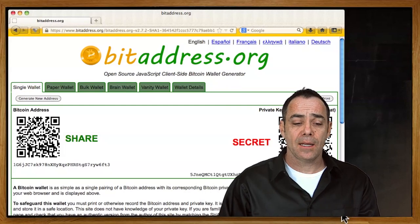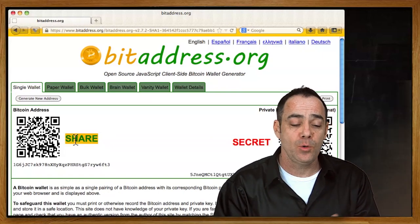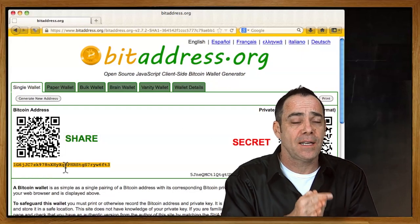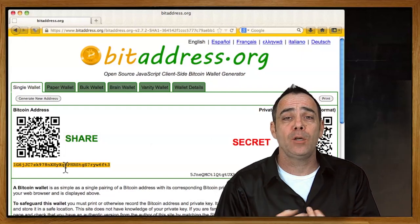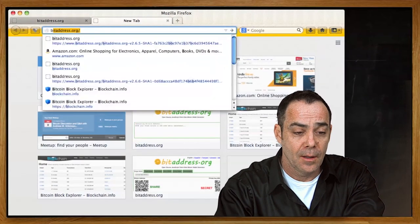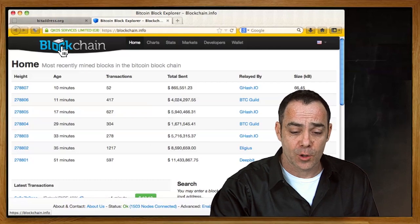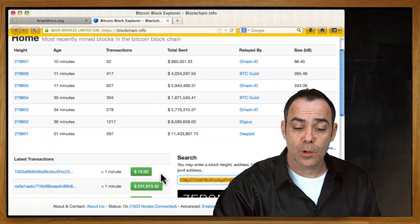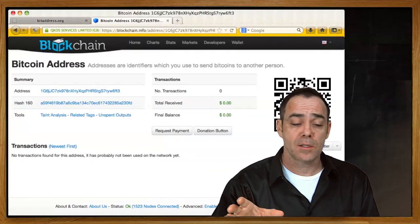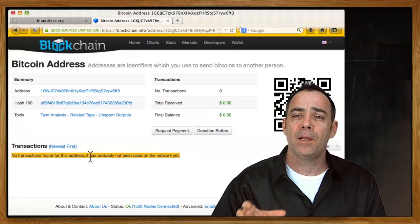This wallet has two sides. The share side is your public key — your public address. You can give this address to anyone and they can send money to you. This address doesn't allow anyone to take money out; it only allows money to go in. It can also be used by anyone to check the account balance. BitAddress has done a good job giving you a brand new address, so it should show no transactions found for this address — it probably hasn't been used on the network before.